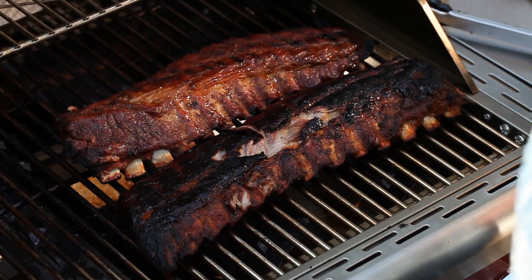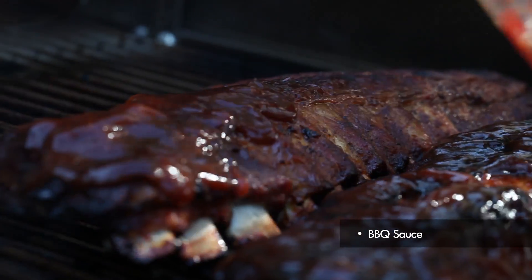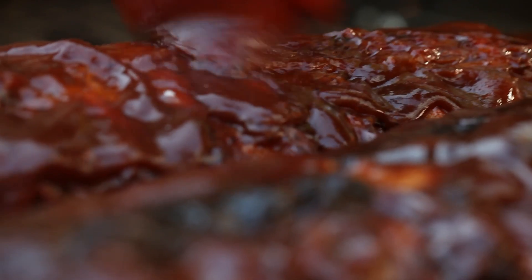Now it's time to sauce these babies up. You can use your favorite sauce, whatever you like, but ladle this sauce on pretty heavy. This is going to go still for another hour and we want the sauce to actually permeate the meat.